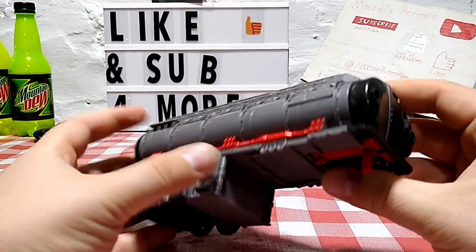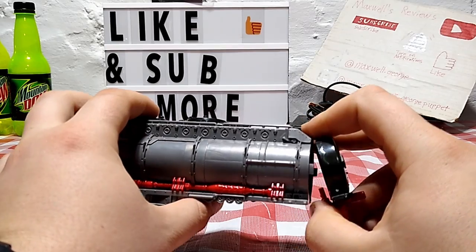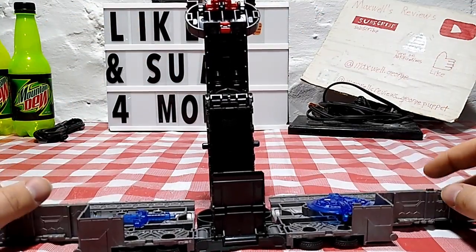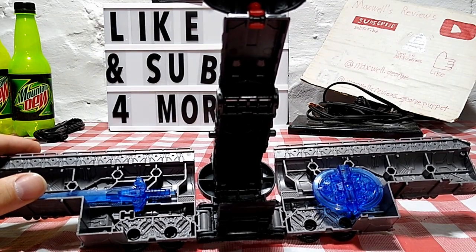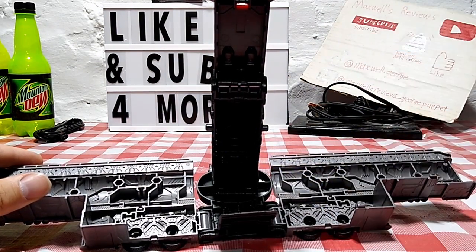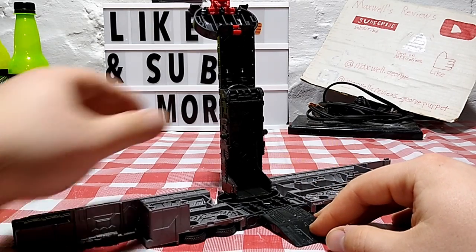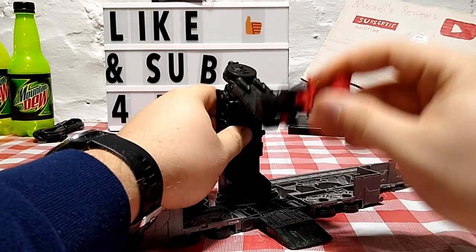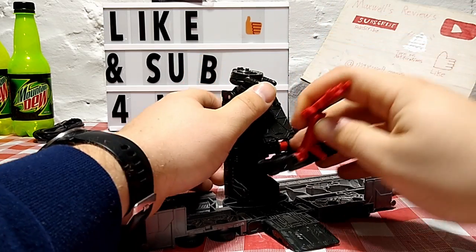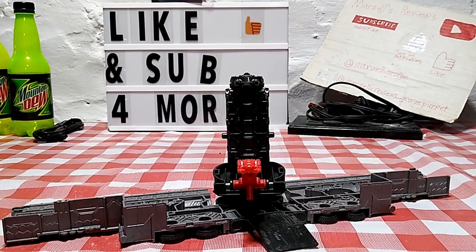To transform the trailer into base mode: take the armature, bring it back down, take the front plate and bring it up and around, stand it upright, split it down the middle — and here we've got the in-trailer weapon accessories. Take those off to the side, bring the little ramp piece down, then turn it around, bring the armature up a bit more, finish collapsing it, and voila — there's the base mode.